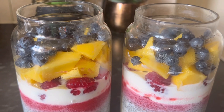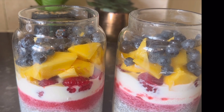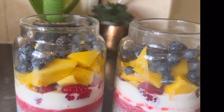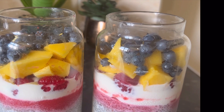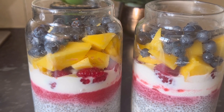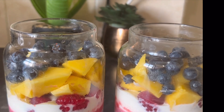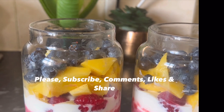Our healthy chia seed breakfast is ready — with porridge, chia seed, grinded strawberries, plain Greek yogurt, and mixed fruits. Chia seed is very good for weight loss, diabetes, or any kind of health issues. You must try this recipe — it's very healthy and very delicious, and not hard to make at all. You can add any kind of fruits, frozen or fresh. Thank you very much for watching, please don't forget to subscribe to my channel. Take care, bye!